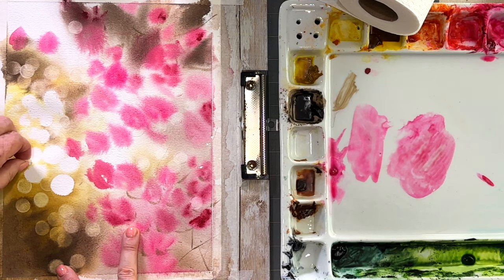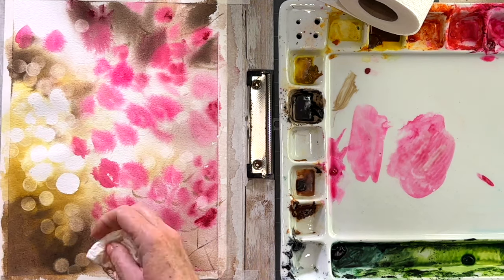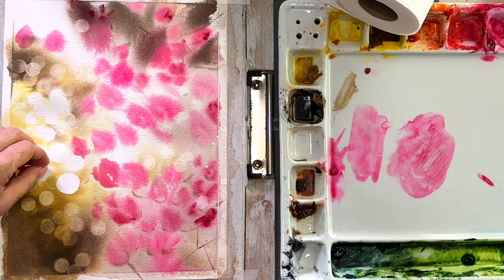I hope you guys give it a try — let me know what kind of paper you're using. Also, if you don't have these round daubers, don't worry about it. You could just buy stencils of different-size circles and lift off your circles in the same way.